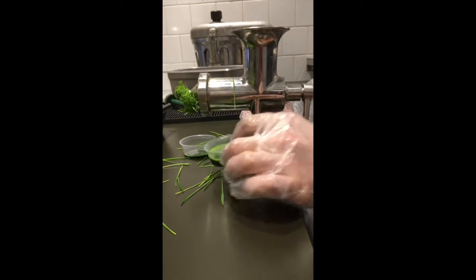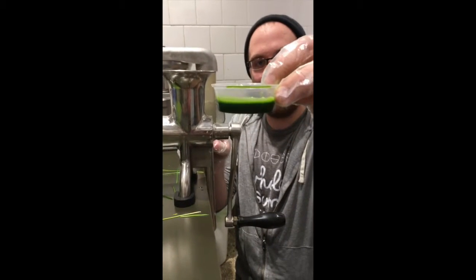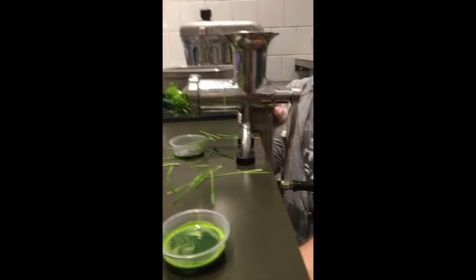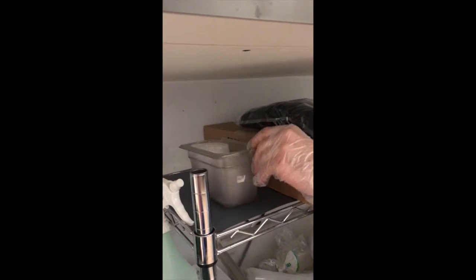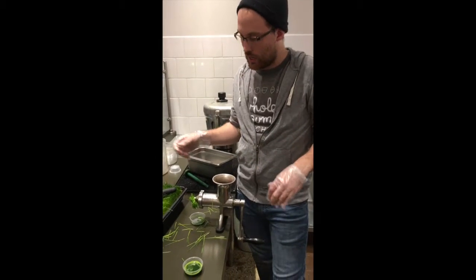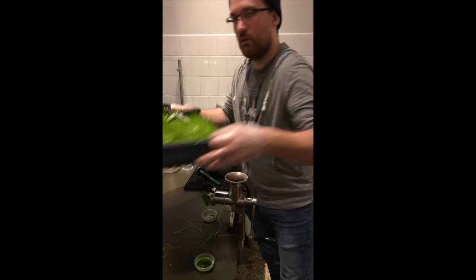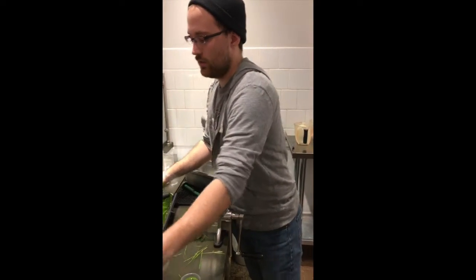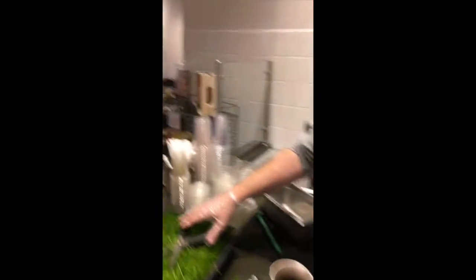If you got the right amount, it should be about that full. And if somebody ordered it to go, there are some lids right down here as well, right in this little guy right here. Then once the customer has their wheatgrass shot, it's the task of putting this away. You'll put the wheatgrass — when there is actually wheatgrass — goes in the grab-and-go fridge by the register. That guy is sitting right over there.